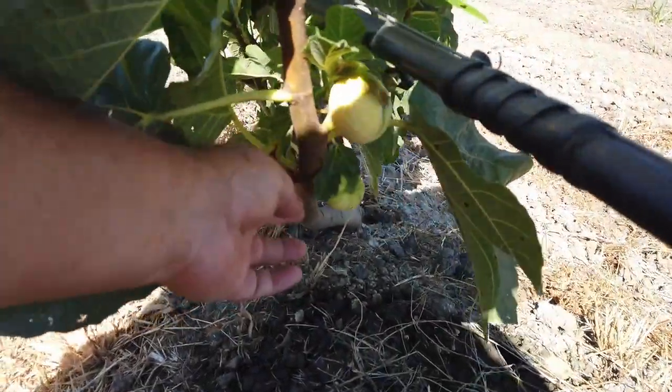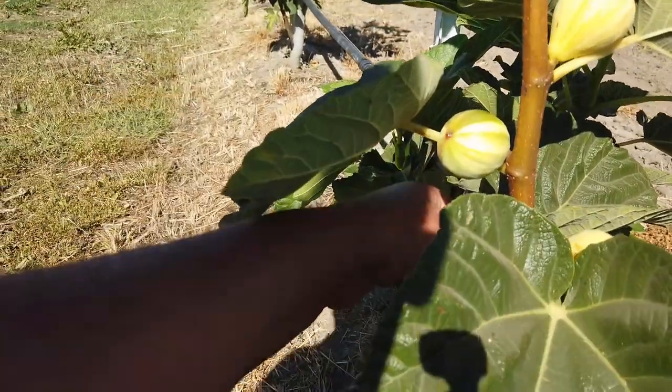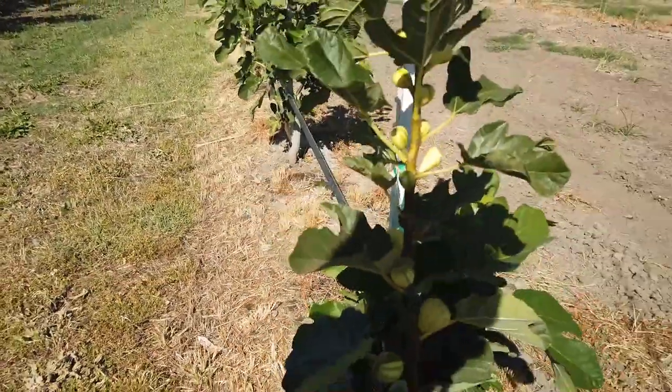I pruned it down to below here and so it's got a good — well, over three feet of growth. This is kind of surprising: this one up here is almost ripe.